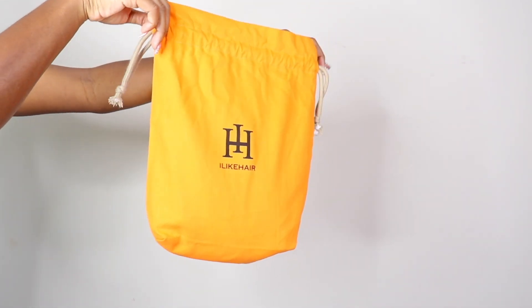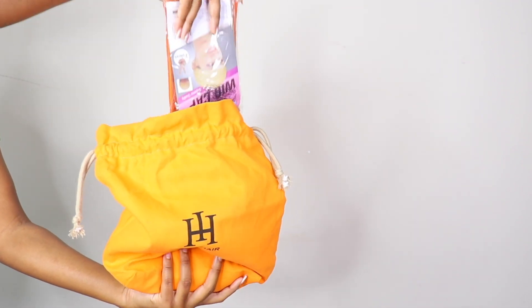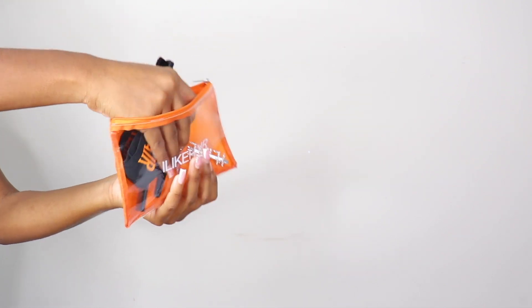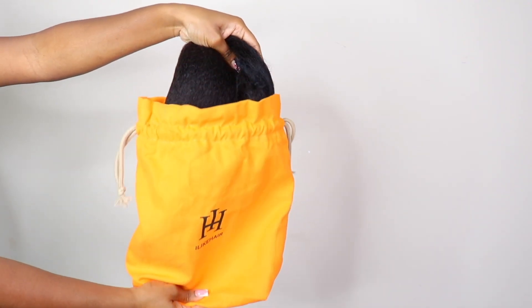This wig is from I Like Hair. I love their packaging, y'all, and we did receive a few goodies in our package — we got a wig cap, we got an edge band, an edge brush, and a few little wig clips. Love us some goodies!